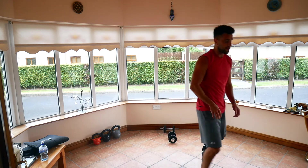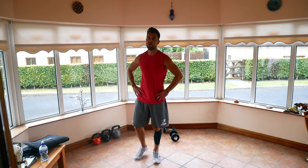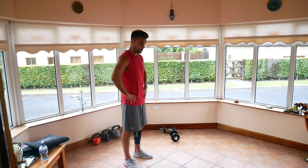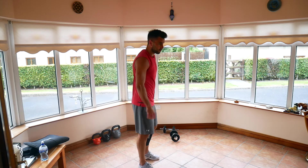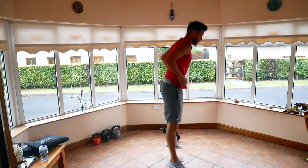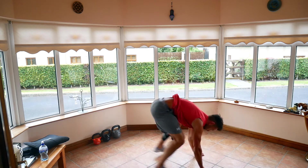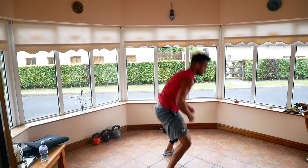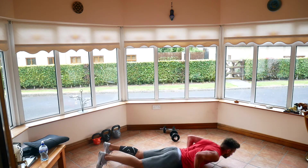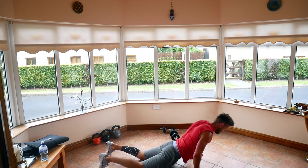Quick 20-second rest before the tough one — burpees. Got 20 seconds rest, we're going for the burpees. Ready to go, five, four, three, two, one, let's do them. Let's aim to get over 10 done here. Halfway — just coming on my seventh rep. 10 seconds left. And break.